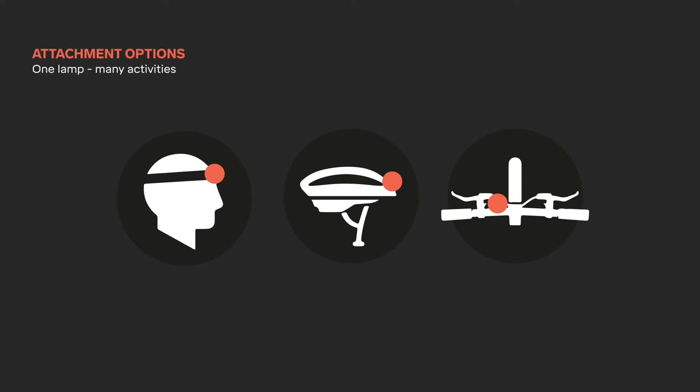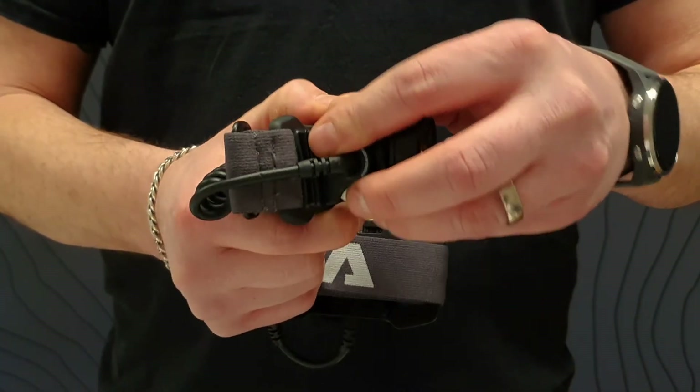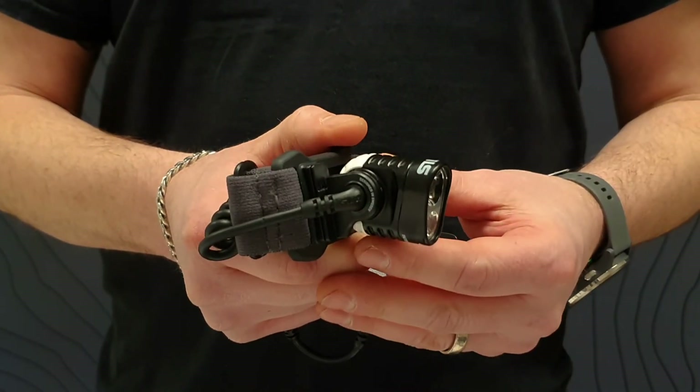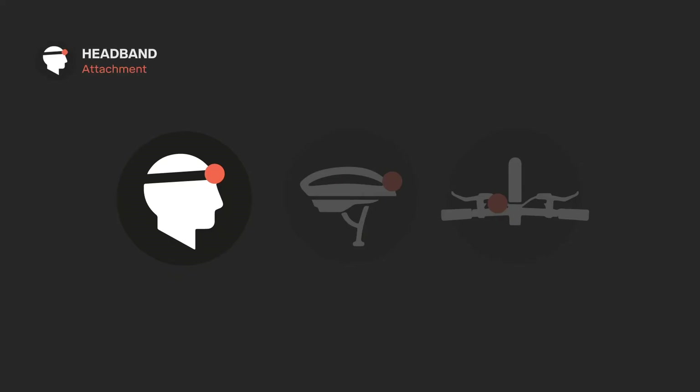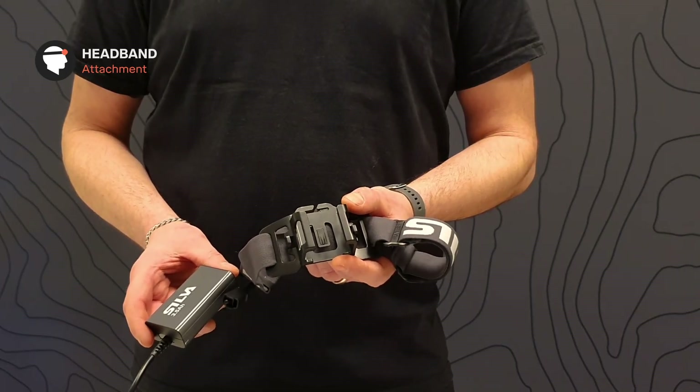Trail Speed has multi-attachment options and can easily be shifted between the included brackets. Just push the headlamp upwards and pull out to detach, and simply do this in reverse to snap it into the bracket you want to use. The battery holder makes it really easy to attach the battery to the headband and makes the battery sit steady on your head.